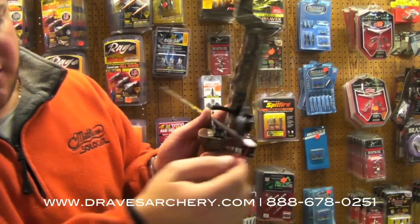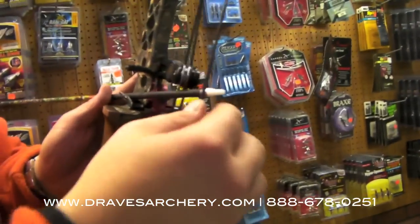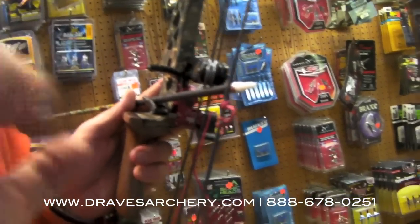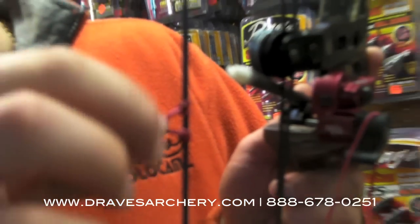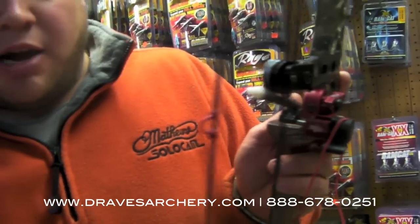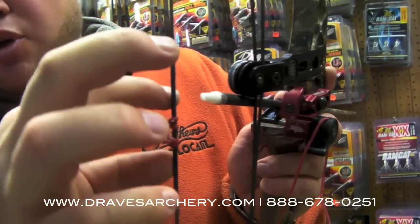Also, you can tell how I tie my D loops. I tie the knot — since you naturally twist your release towards you — I tie this knot where it comes off the string on this side, and this one where it comes off the string on that side, so that it's more natural and we're balanced out when we're pulling on the string. It's not both pulling on one side.